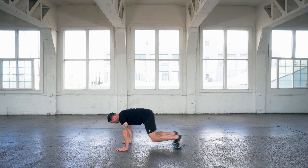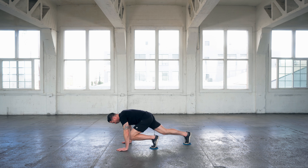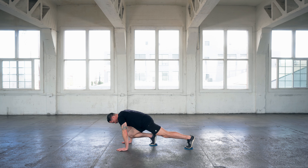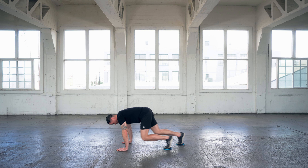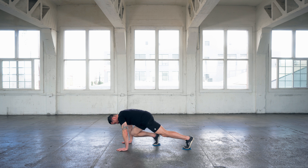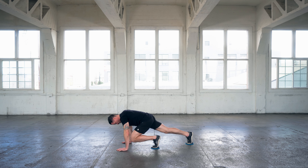Mountain climbers with sliders. As if the body weight mountain climbers weren't hard enough, we decided to make them a little bit harder — a little bit more engaging for the abs — and add the slider. You're going to put the slider underneath your feet, with the slider positioned so your toes and the ball of your feet are on the slider.